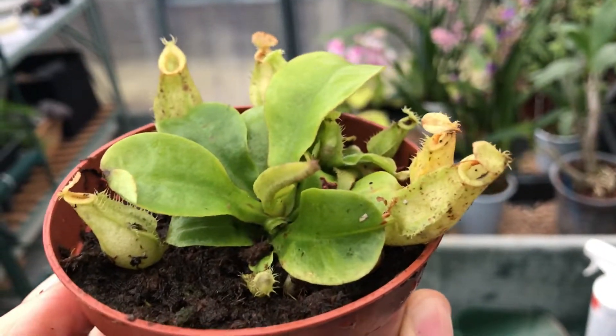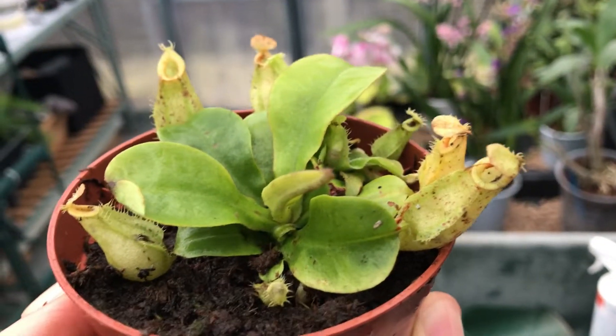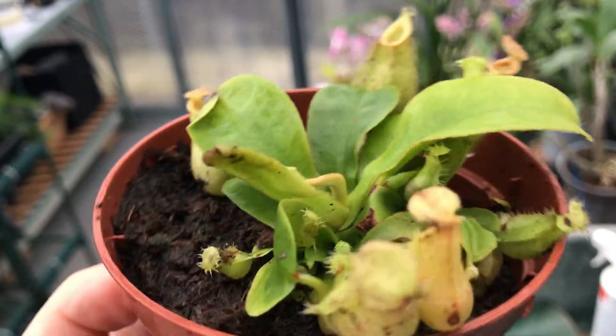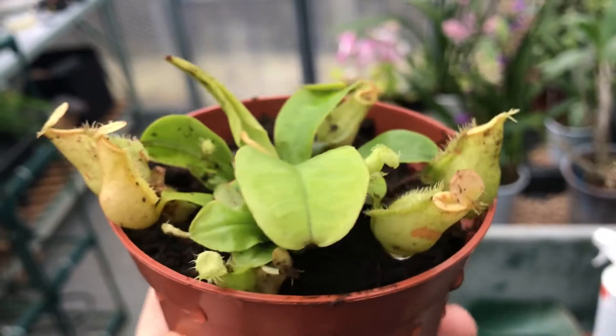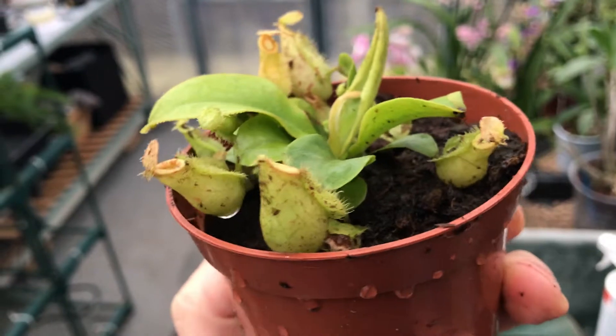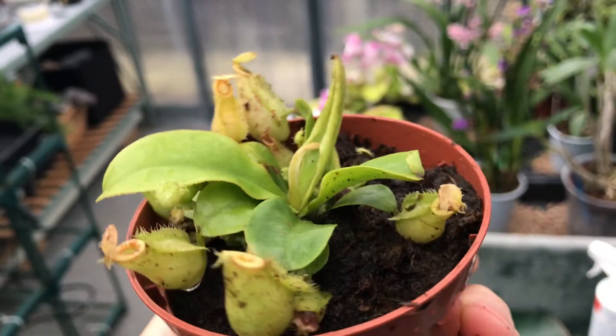Apparently Nepenthes Hookeriana is a natural hybrid. It's a cross between — if I can remember — Rafflesiana and Ampullaria. I believe it makes a difference which way you say those, so it's Ampullaria crossed with Rafflesiana. That's the right way around.